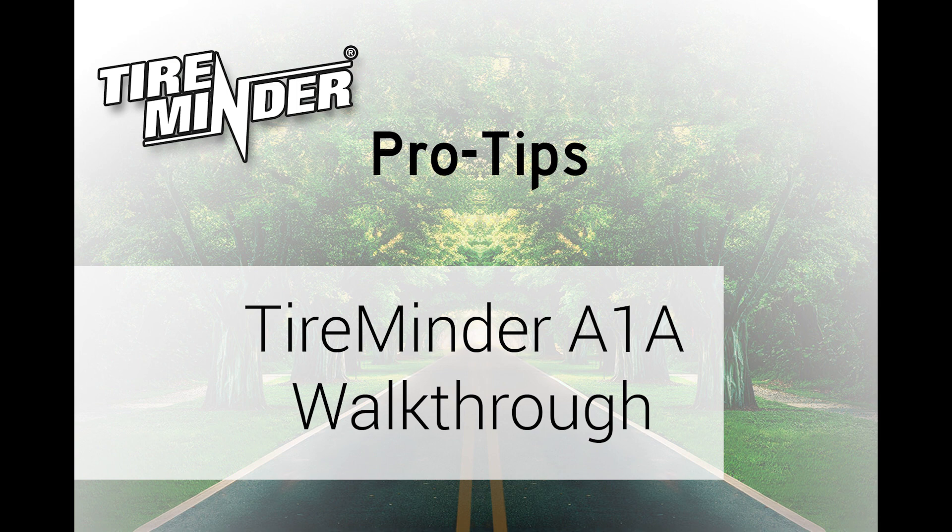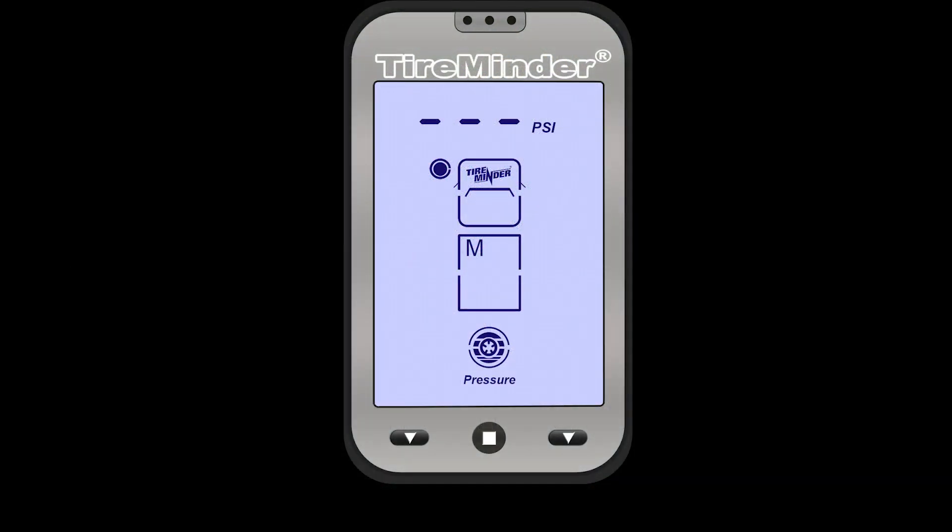Welcome to the TireMinder A1A walkthrough. In this walkthrough, we're going to go through all the necessary steps to set up your new tire pressure monitoring system. One quick note: if there's anything you want to hear again, you can easily rewind and watch over.